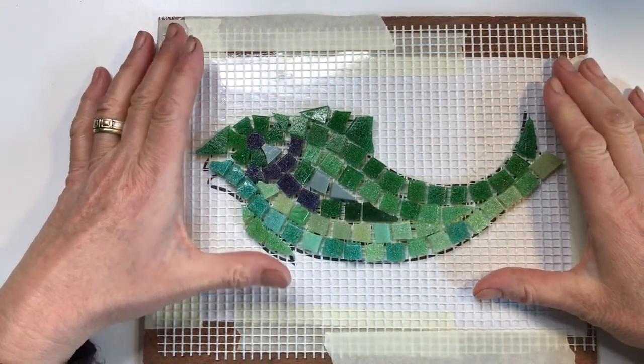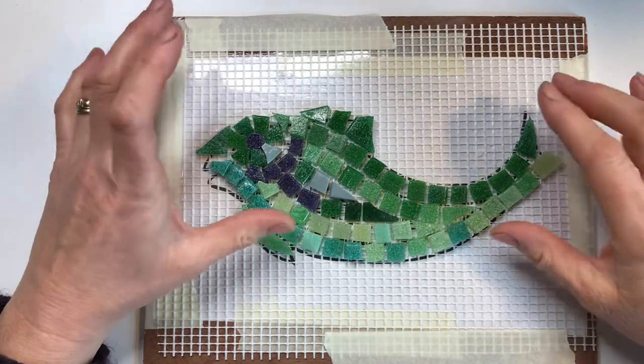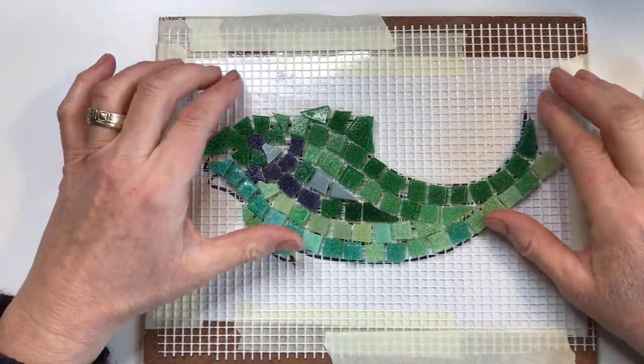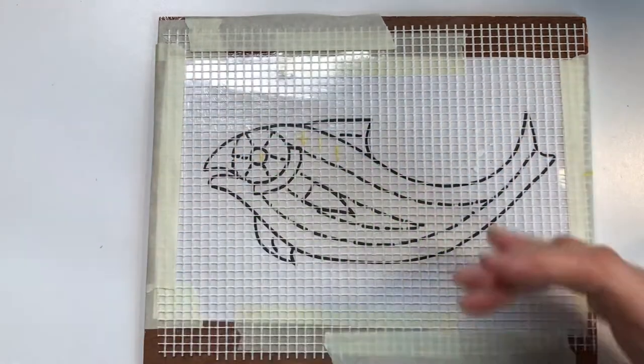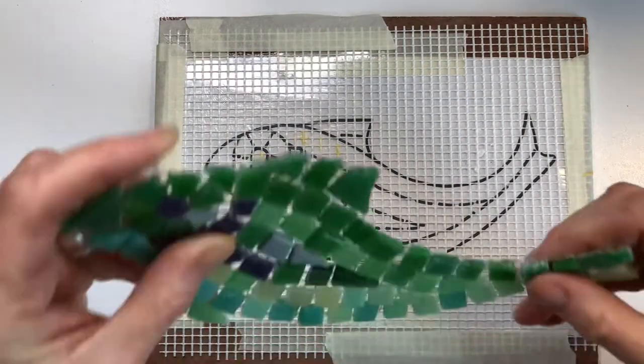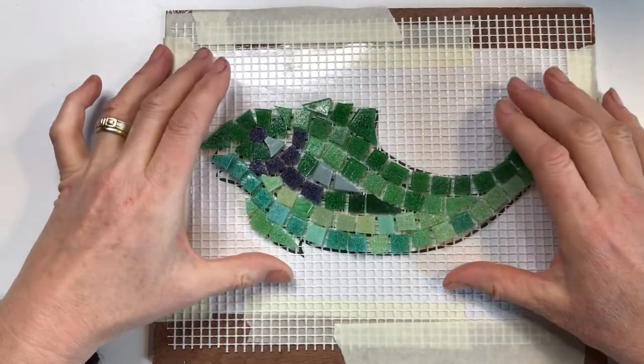In this video I'm going to talk to you about how to make a direct method mosaic on mesh. I'm going to take a simple design of a fish, lay mesh over the fish, and then glue the tiles onto the mesh.